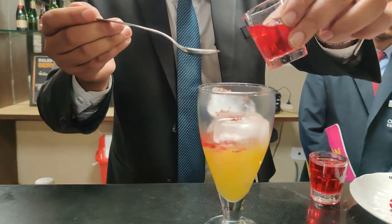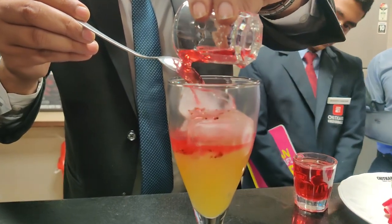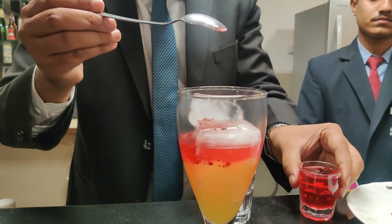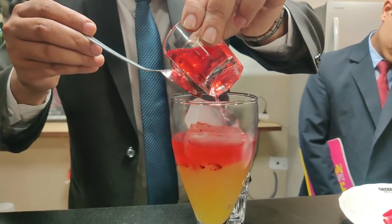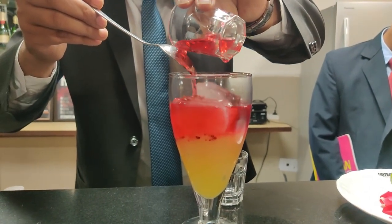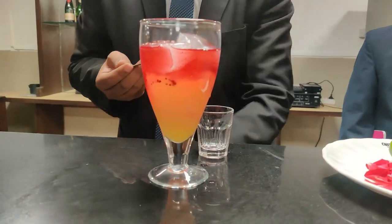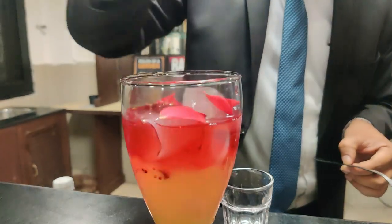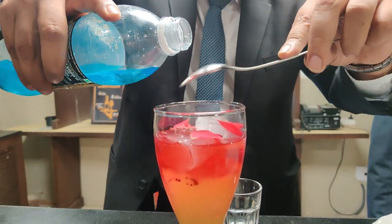After it I will be adding rose syrup into it. Now let's add some more rose syrup. Now let's add some soda and top it up.